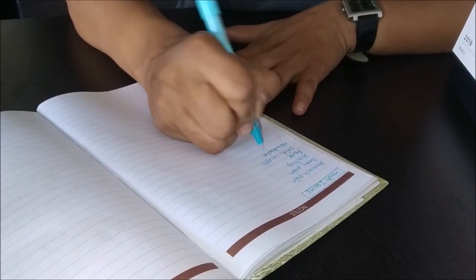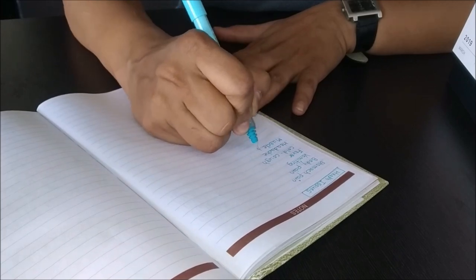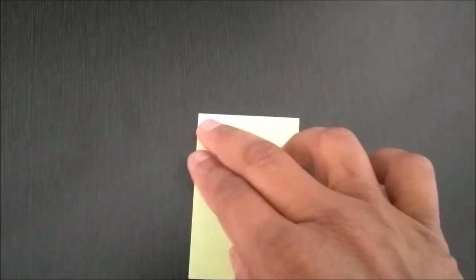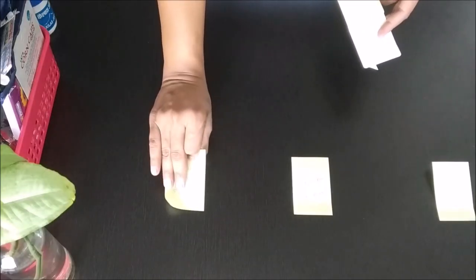I would suggest first talking to your doctor about your issues and taking advice on medicines. This way you'll have the correct medicine for you and your family members, and it will also avoid any side effects or allergy problems. Now that I'm ready with my list, I'm going to categorize it into four parts: tablets, syrups and liquid antiseptics, ointments, and miscellaneous items.